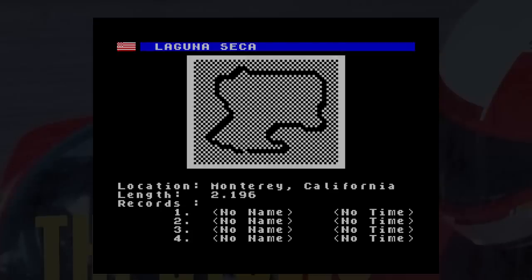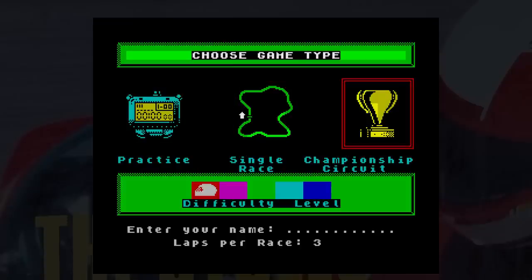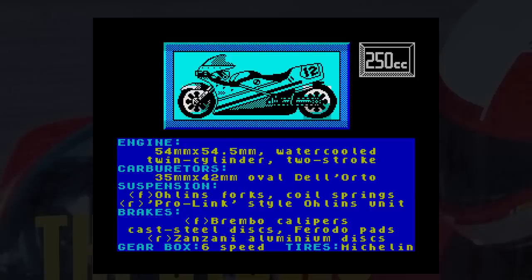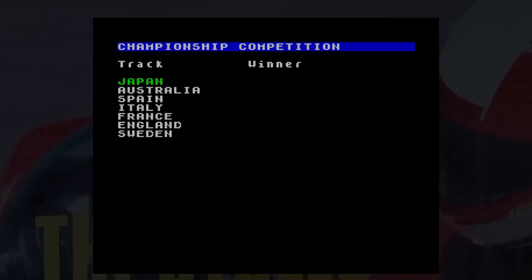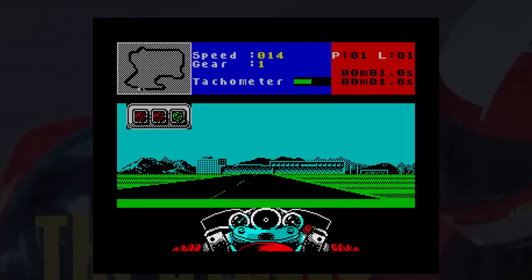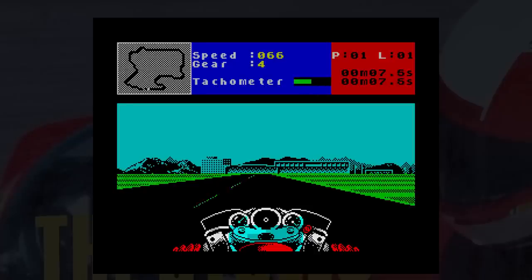This game refuses to load on various emulators including Spectaculator and Spin. Spin did a better job with the digitized speech at the start but then just stopped. Spec MU worked fine. There are three difficulty levels, which come down to the bike you choose. The 125 is for beginners, giving you automatic gears, no damage, and less difficult riders to beat.